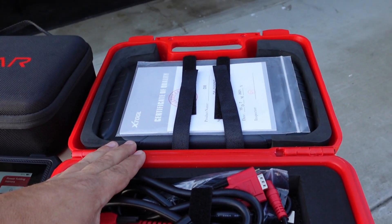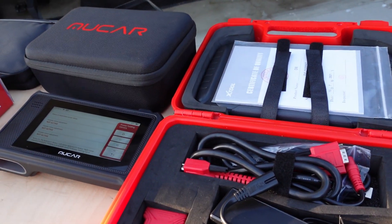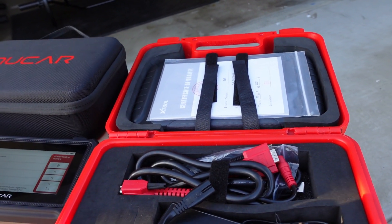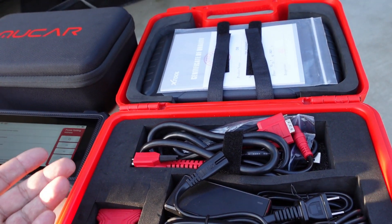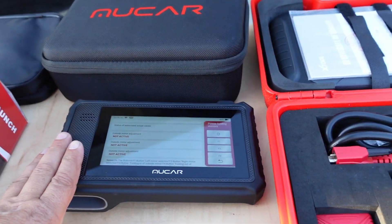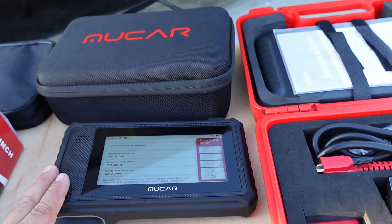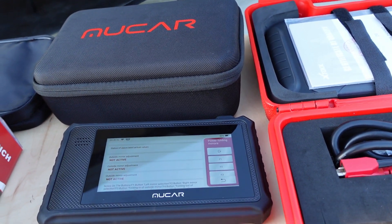These scan tools are complete winners because if you use them more than three times on your own car, you're going to save yourself $150 a visit at a dealer. Maybe you pulled out your stereo system and your airbag light is on — instead of paying a dealer $150, you can do it yourself. You can also help out your friends and family. If you have any questions, please leave them down below. If you're new to the channel, consider subscribing — it's free and it would help out the channel. We'll see you guys on the next video. Thanks.